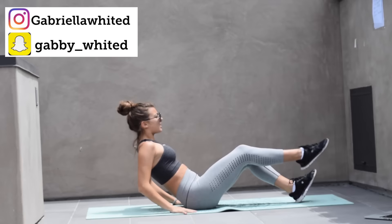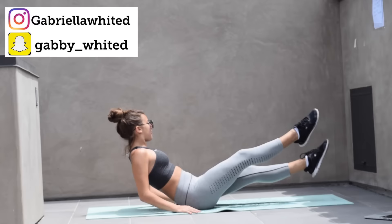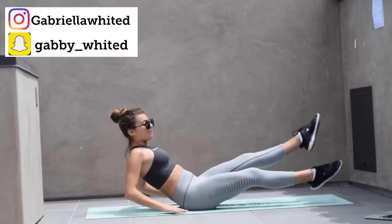We are going to start with crunches on the ground for 30 seconds. Push through this — it's a really short workout. We got it. Keep your abs tight.